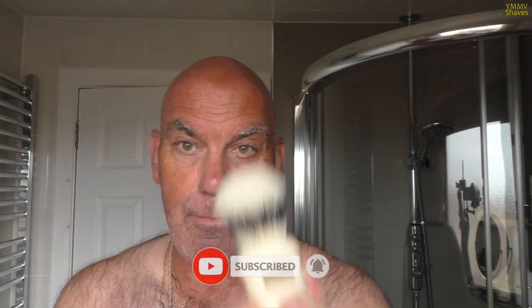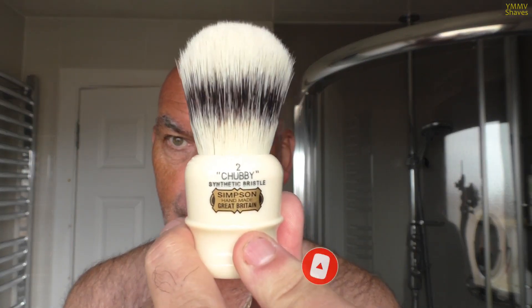The brush is the Too synthetic from Simpsons — 27mm with a 50mm loft. Not a very good displayer, very good painter. A bit like Van Gogh.